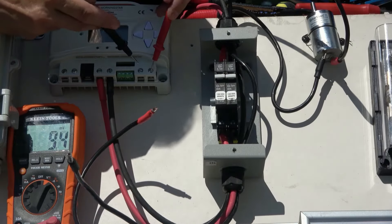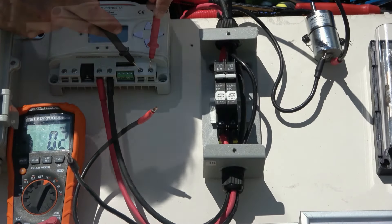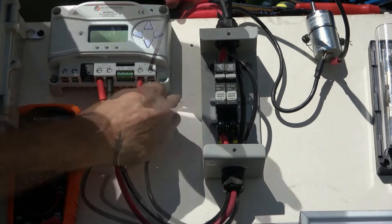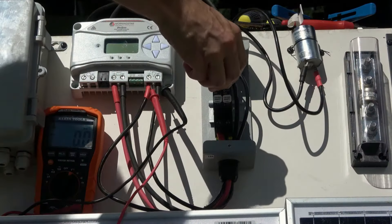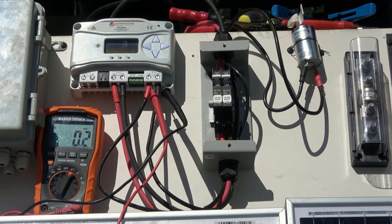We can open the breakers and verify that there's no voltage going through the circuit, then connect the positive and negative wires to the load terminals just like we did with the battery terminal. The motor should be powered on when the breaker is closed, and the charge controller will cut this auxiliary output if the battery voltage drops below the set point.